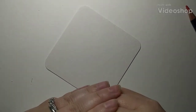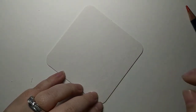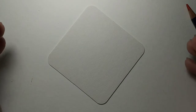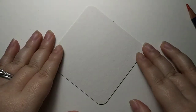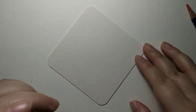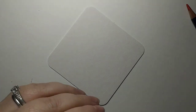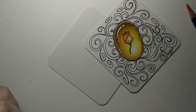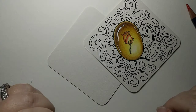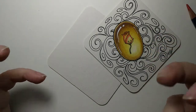Hey everyone, we are back! Today we're doing a beautiful piece — a rose inside of a golden gem. The doodling is of course up to you, but the rose inside this golden gem is what we're focusing on.